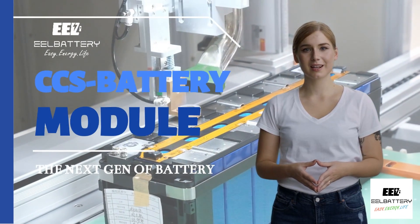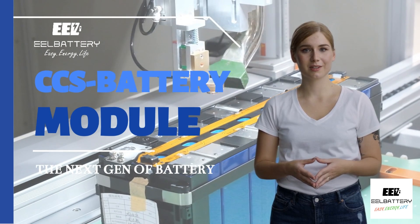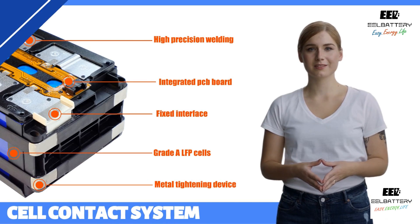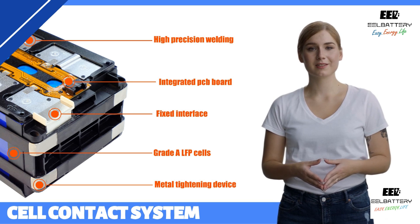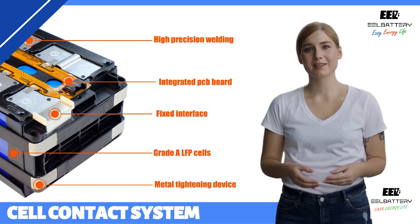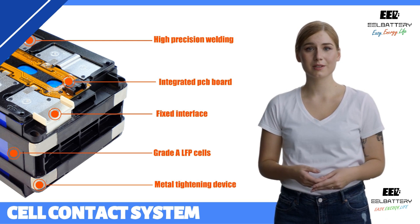Hello everyone! I am thrilled to introduce the latest cutting-edge product from EEL Battery: the CCS Battery Module. As the name suggests, CCS stands for Cell Contact System. Let us closely examine the exquisite design and exceptional features of this remarkable product.